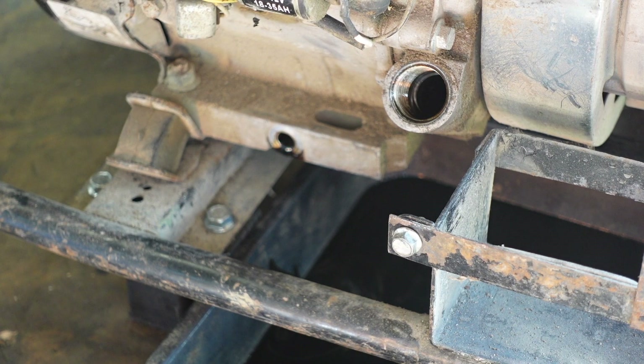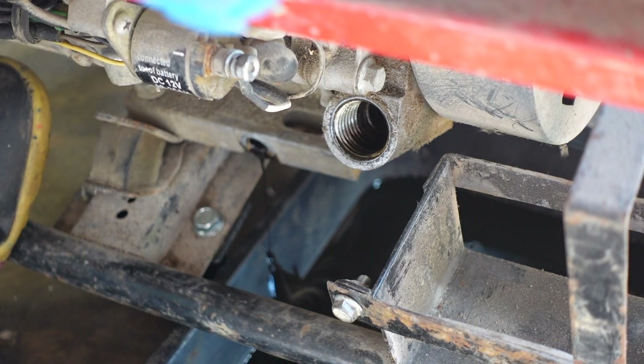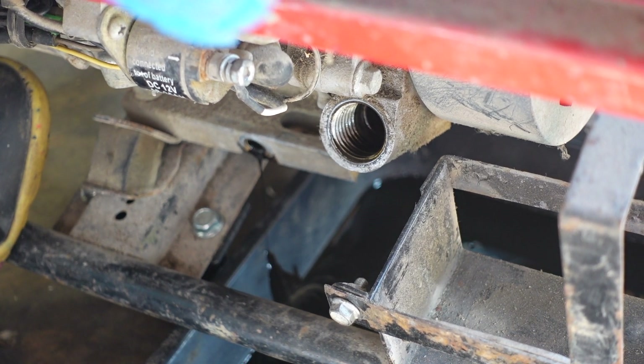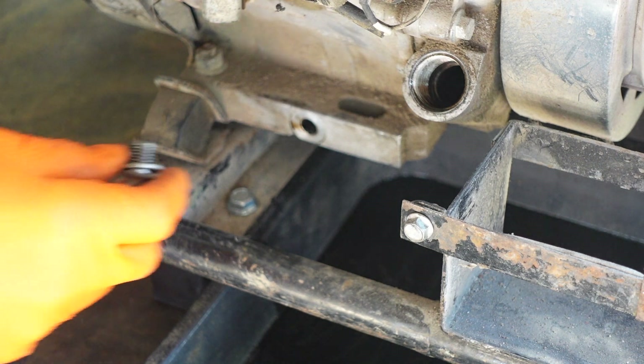To help get every last bit out you can tilt the generator towards you. You can see there we're getting a little bit more out. It stopped dripping there, so I'm going to clean this up and carefully put the drain plug back in.